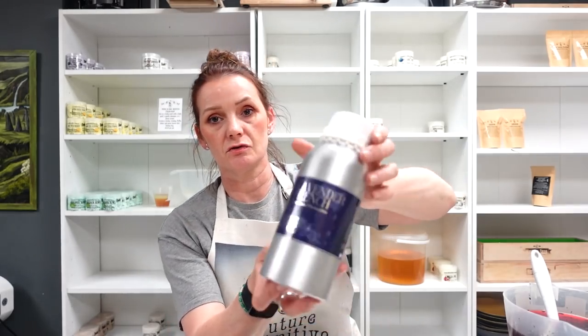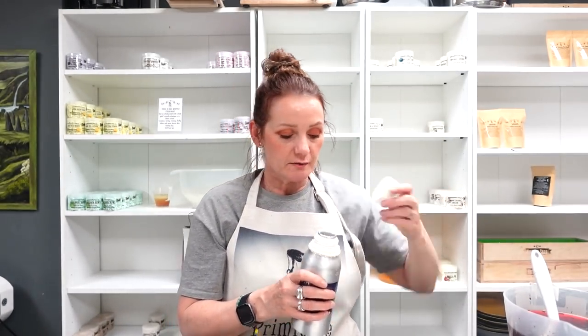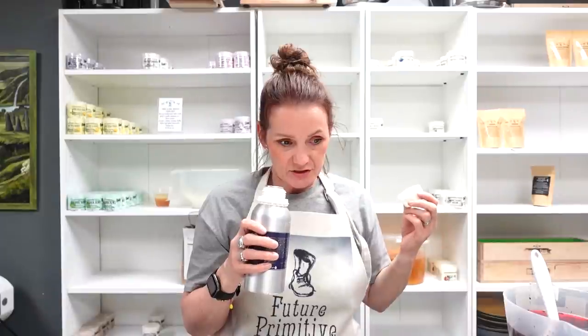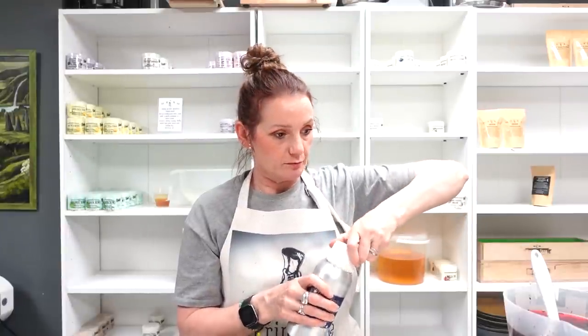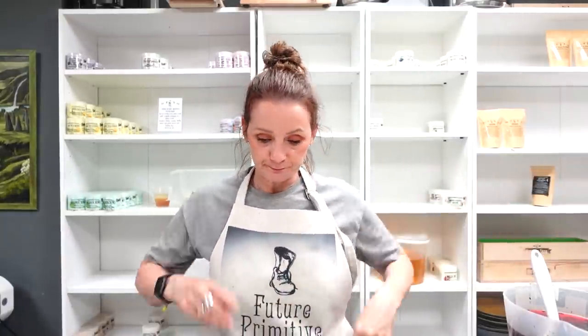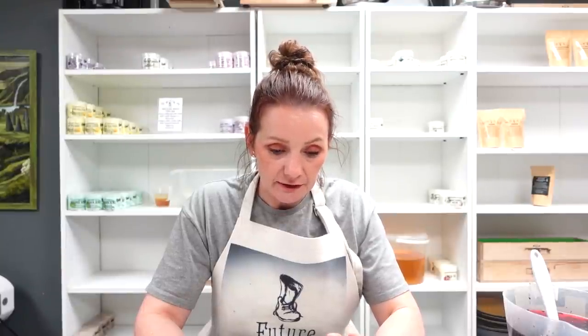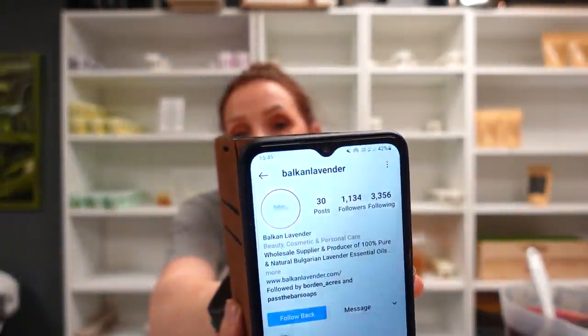I'm using French lavender essential oil from Mystic Moments here in the UK. It's a lot sweeter than English lavender, but not quite as nice and subtle as Bulgarian lavender, which I need to get more of. I've just found a new supplier via Instagram called Balkan Lavender - I'll show you now because somebody will ask.